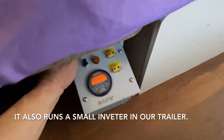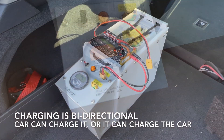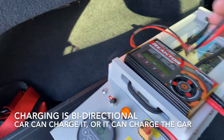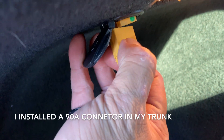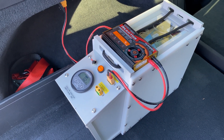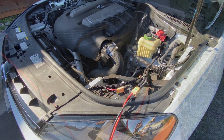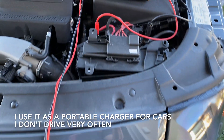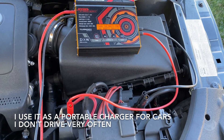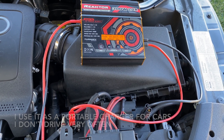We have a small inverter that we can run inside the trailer, so this battery can run that as well. When we're driving I can charge my portable battery off the alternator from the car. This charger is bi-directional so I can also charge the car's battery off of this portable battery. I installed a 90 amp feed directly to the car's battery — one goes to the trunk and the other goes under the hood. I also made a set of jumper leads so for a car I don't drive very often I can top off the battery without having to run an extension cord out.